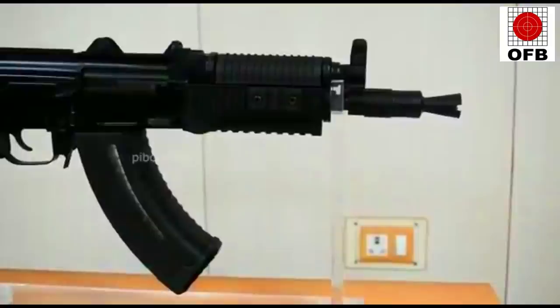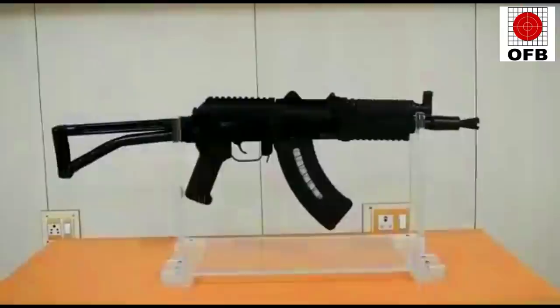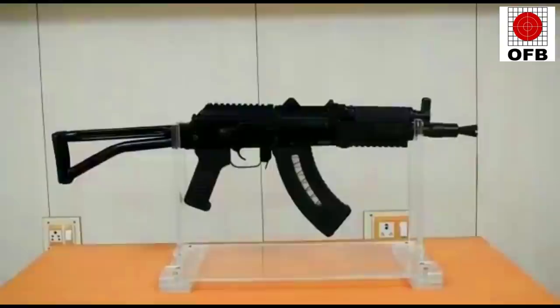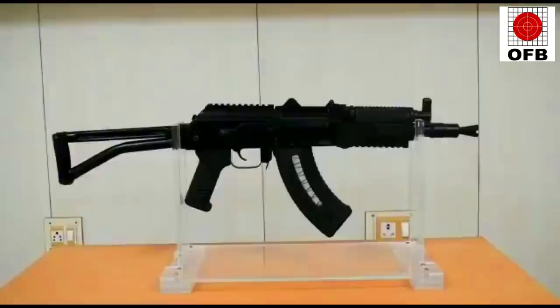The receiver cover is hinged to the rear block at the front. The TOR M3 has the size and effective range of a typical submachine gun, but has the advantage of using general-issue assault rifle ammunition and magazines, as well as parts interchangeability with the general-issue assault rifle.